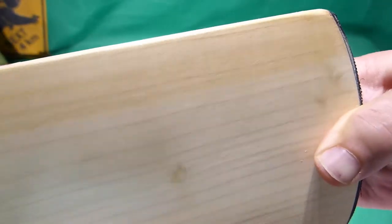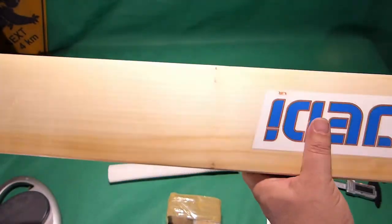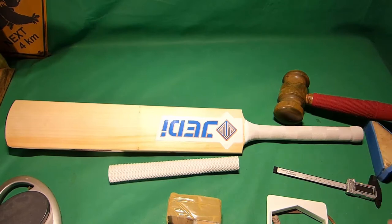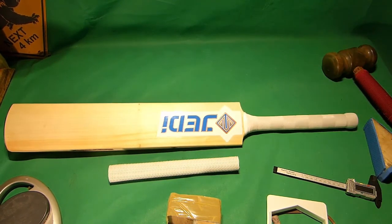Extremely soft press - needs a good knock, and it's going to get a scuff sheet on it. It will make plenty of runs. I'm not actually sure whether the owner is going to keep it, so if you really like it and you like that sort of weight, comment when the review goes up because I'm pretty sure he'll sell it on at his cost landed, which I think was somewhere in the 280 pound mark.